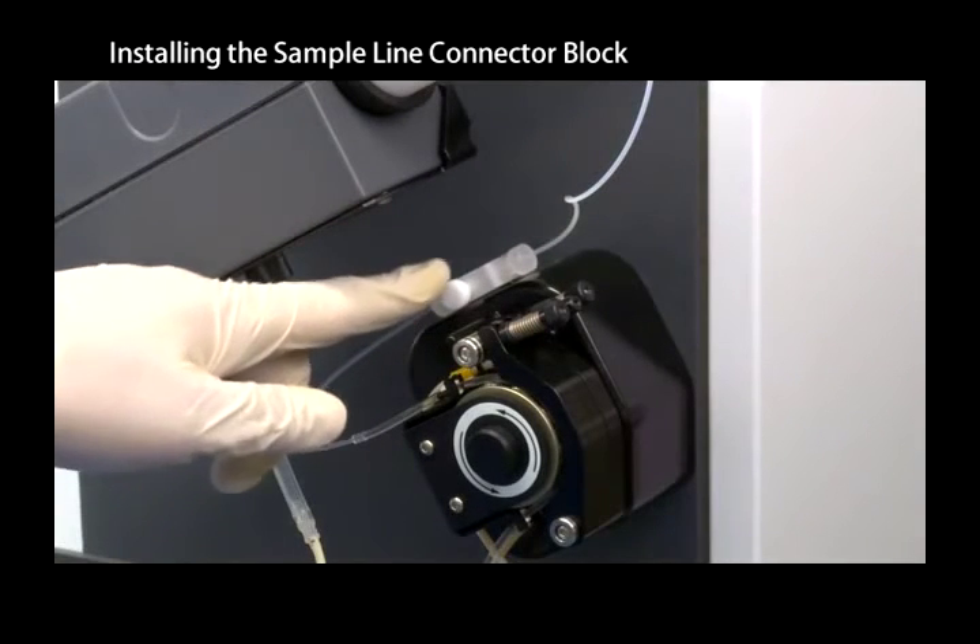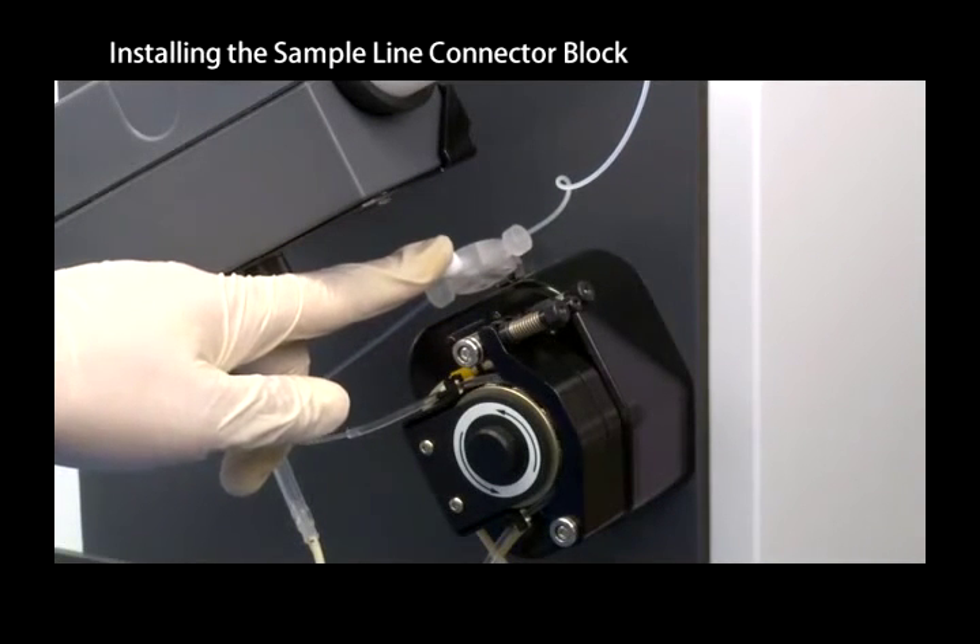Allow the sample to flow for about 1 minute and then check each connection for leaks. If you discover a leak, tighten the PTFE nuts some more.